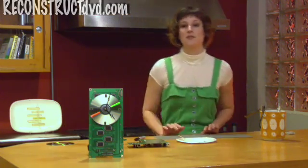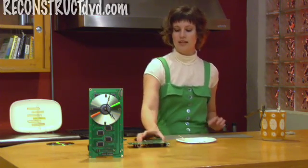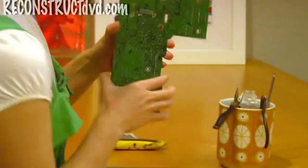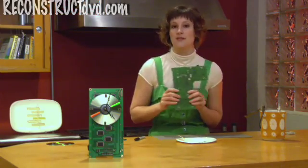Now we're going to talk about the background, which is an old circuit board. I got this one out of an old laptop and this one out of an old printer. You never really know what you're going to get until you crack them open. This one's nice and symmetrical, this one's more of an L shape. So I'm going to use this one as a wall clock, and that one works really well as a desk clock.